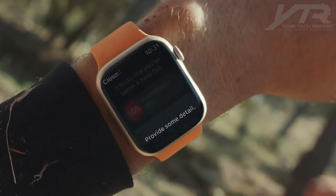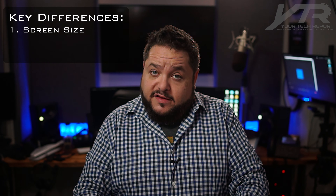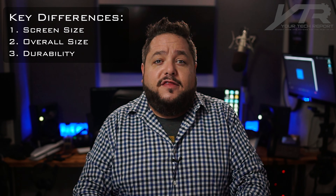Apple Watch Series 7 — this is the latest release in the Apple Watch lineup from Apple in Cupertino, California. This watch, if you've read a couple of reviews or seen the unveiling, doesn't have that much that really sets it apart from the previous generation model, the Apple Watch Series 6, except for three things in particular: the screen size, the overall size — even though it's hardly noticeable — and the durability.